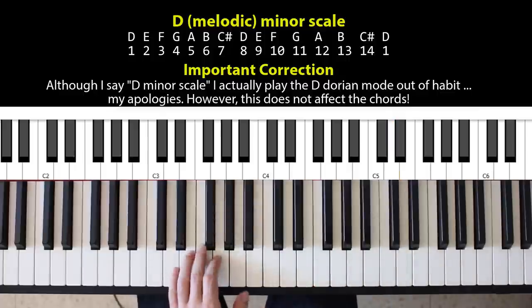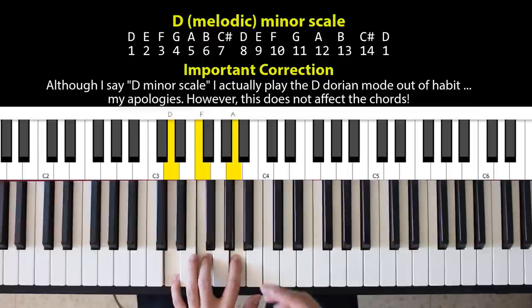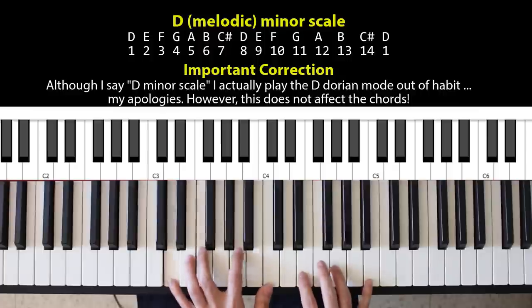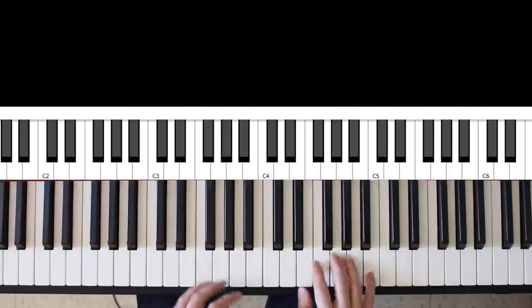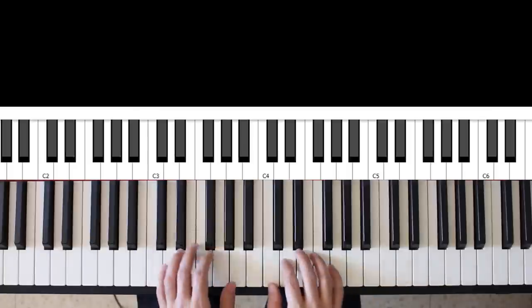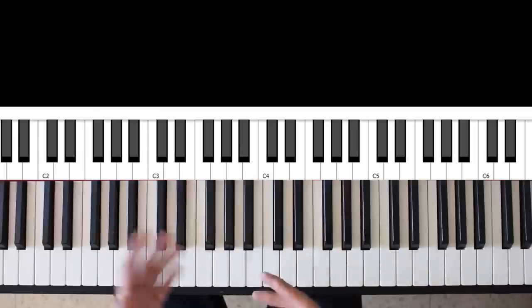When I build a D minor chord, I take the 1st, 3rd, and 5th degrees of the scale. If I want to construct more complex minor chords, I can add the 7th and get a D minor 7th, add the 9th and get a D minor 9, add the 11th and get a D minor 11th, and add the 13th and get a D minor 13. This immediately sounds more complex and lush than just the regular D minor triad. This is the first step in building any sort of neo-soul chord — using at the very least a 7th or 9th chord.